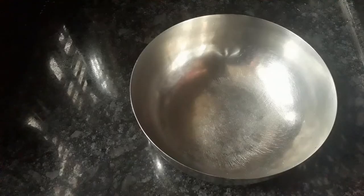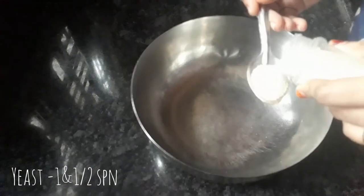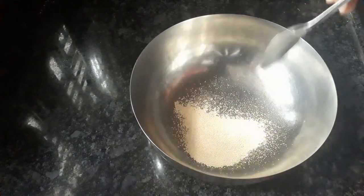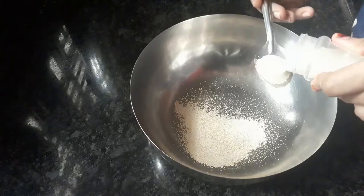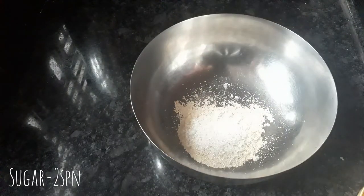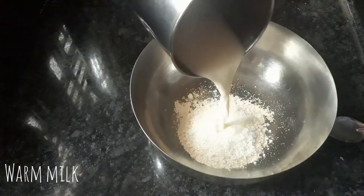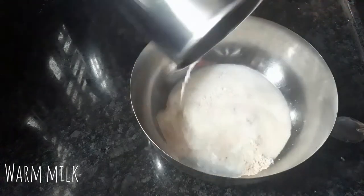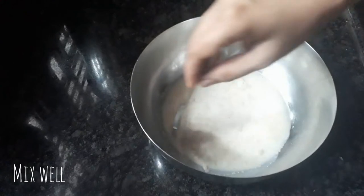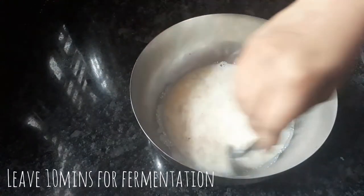I have a few recipes here. I am using one spoon of yeast, then 2 spoons of yeast, then a small spoon of yeast. I will mix it in a few minutes — we will wait about 3 minutes.